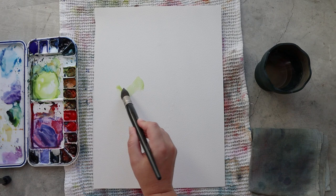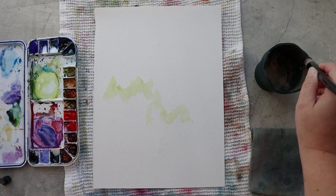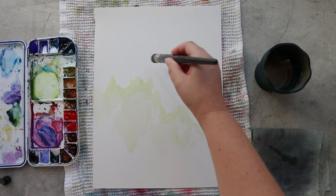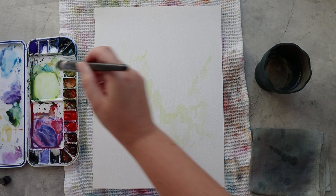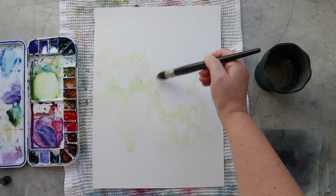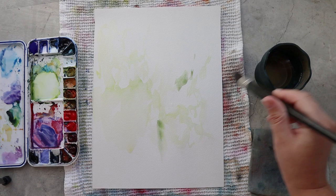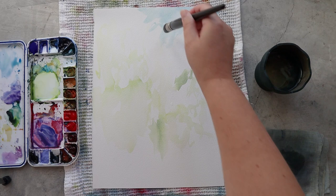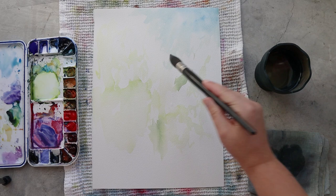Hello everyone and welcome to the Papiers de Rêve channel. I'm Ursula and today I will be painting with you some snapdragon flowers. For this week's inspiration I went through my reference picture library and took this picture back in Stockholm a few years ago. Snapdragons are more of a summer and fall flower, but I did want to paint this instead of some pretty springy flower all in violet and pink.